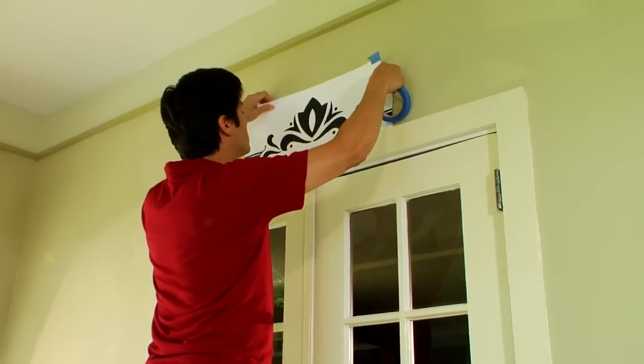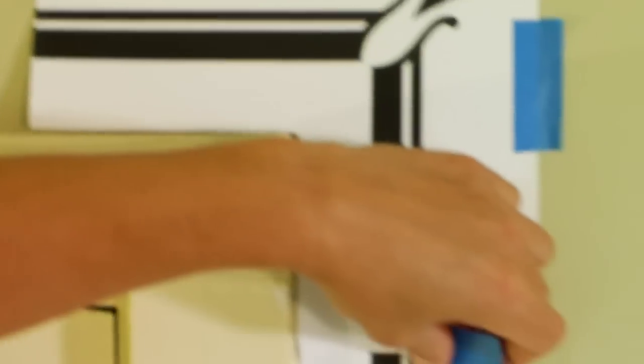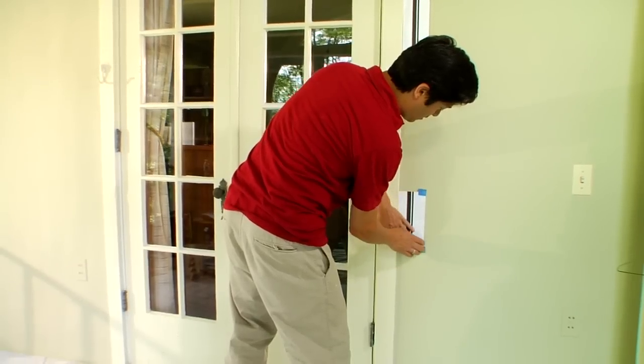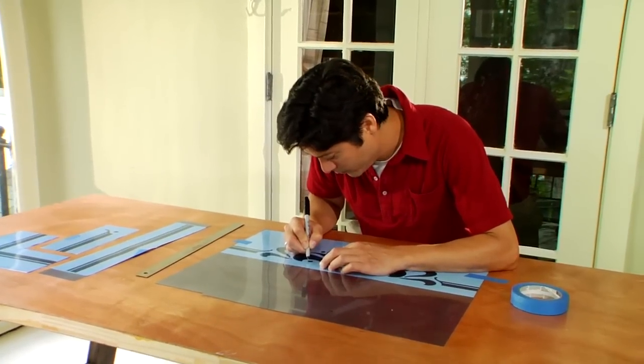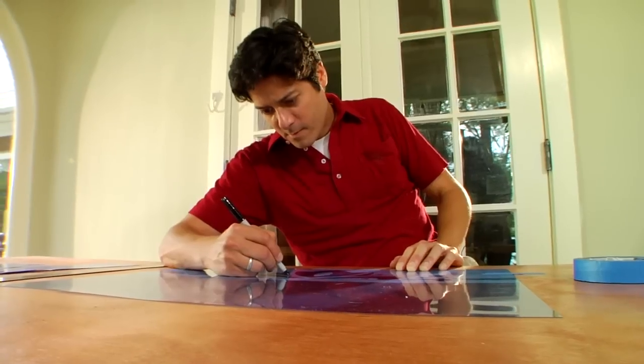Next, sketch your pattern freehand or print one using a computer. Tape the sketches around the doorway, leaving a consistent space between the edge of the casing and your stencil design. Lightly mark the ends of the border on the wall with a pencil. Now, trace the pattern onto stencil film. Our border used four stencils: a top detail, a corner detail, a tail detail, and a linear pattern to fill the space in between.